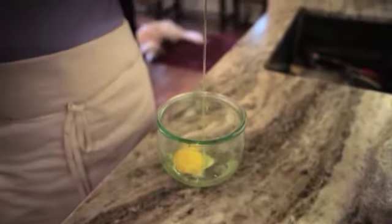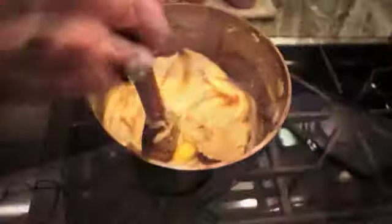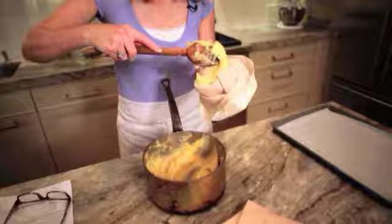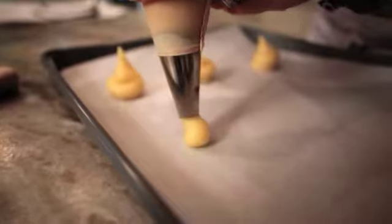Depending on your dough you could add more or less eggs. Then we're going to take the dough and put it inside a pastry bag and squeeze out about a tablespoon for each choux puff.